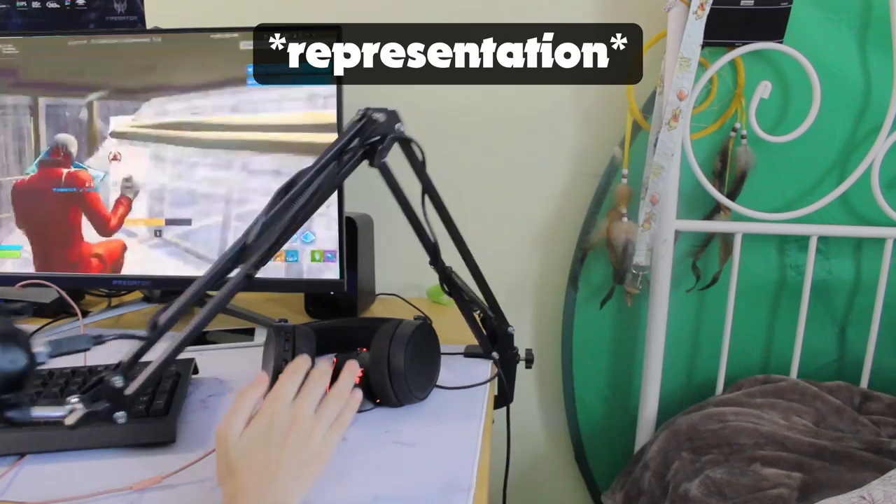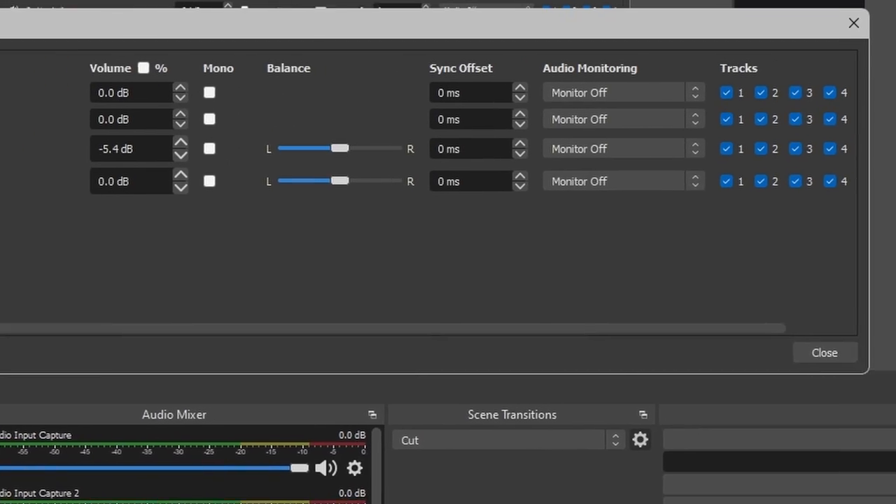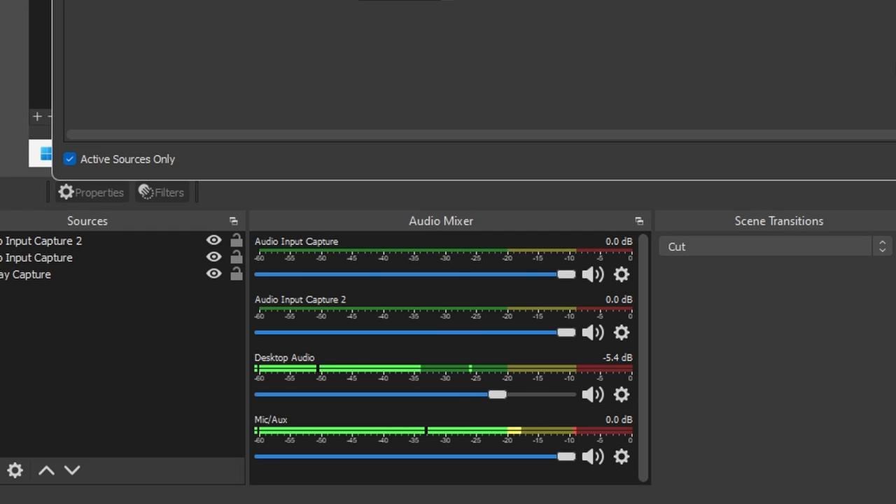It doesn't have a mute button or a headphone jack, but I find myself pretty okay without those features, because I can just do this to make my microphone quieter, and audio monitoring can easily be turned on in OBS Studio. Well, what does the microphone sound like? Well, I think you already know, since you've actually been hearing the audio coming out of this microphone for the entire time, which is nice. You can give your opinion in the comments as well, which would be nice.